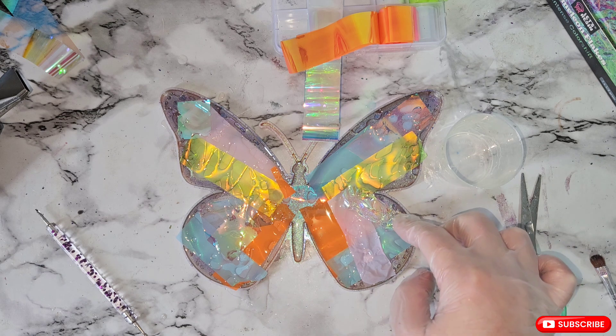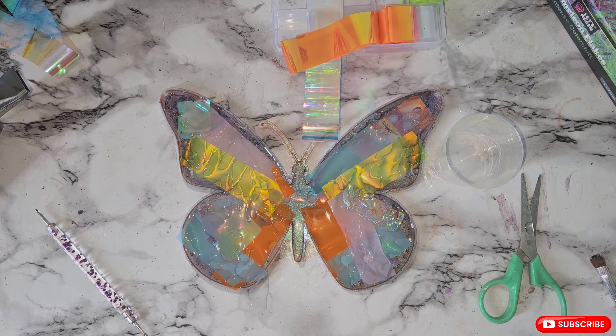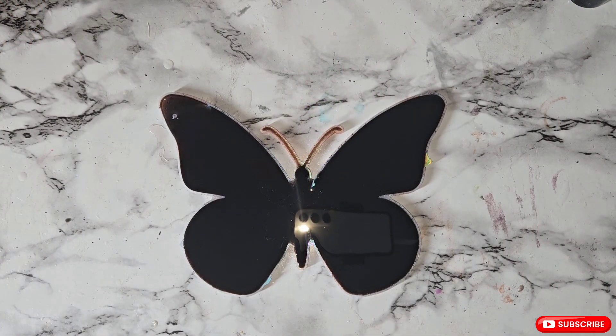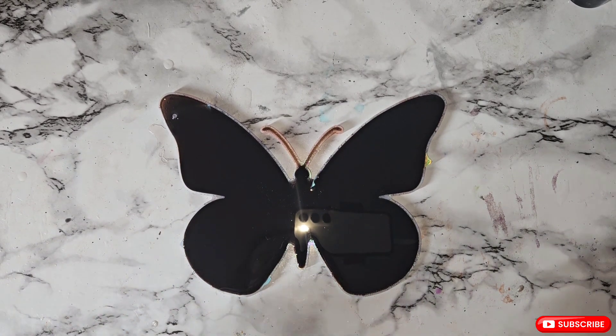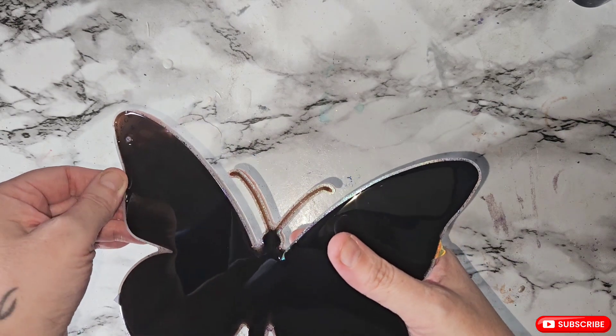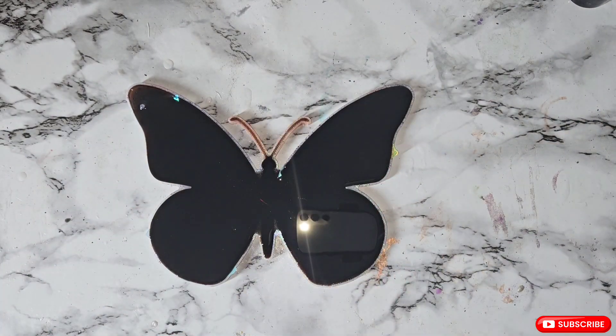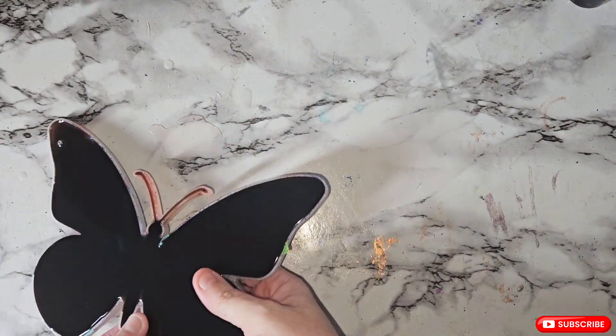I'll let this cure and come back to do a back coat of black. I'm back and I'm so sorry — I did come to film the back but my phone would not record and I had 10 minutes to get the resin mixed and poured. All I did was mix jet black epoxy pigment paste with two ounces of resin, poured it, and cured it. So we're going to get this de-moulded now.